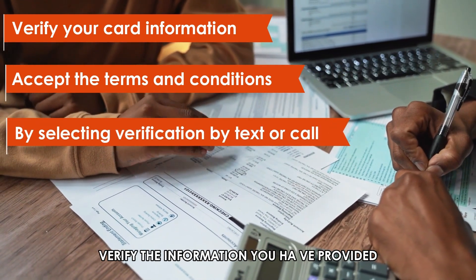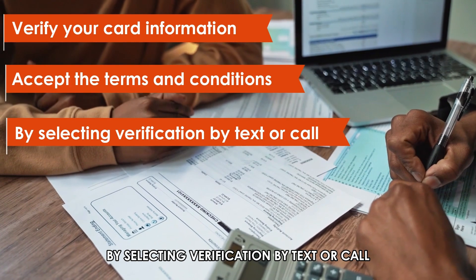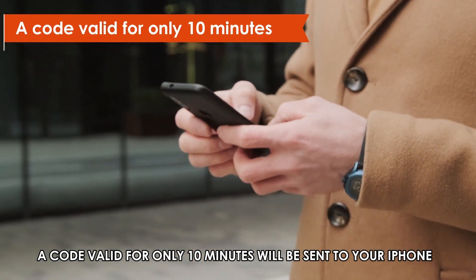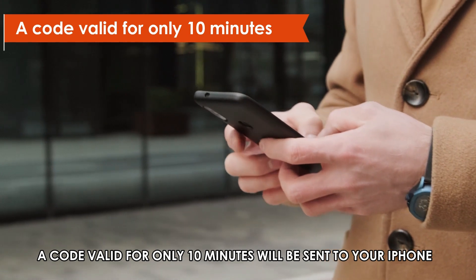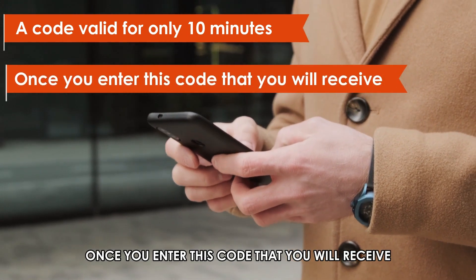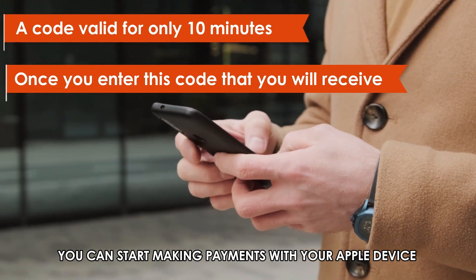Verify the information you've provided by selecting Verification by Text or Call. A code valid for only 10 minutes will be sent to your iPhone. Once you enter this code that you will receive, you can start making payments with your Apple device.